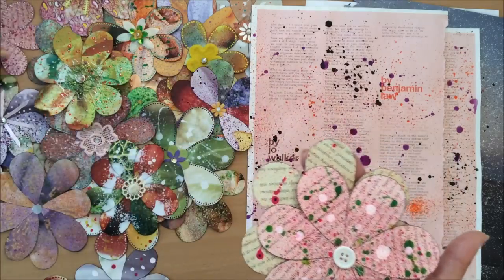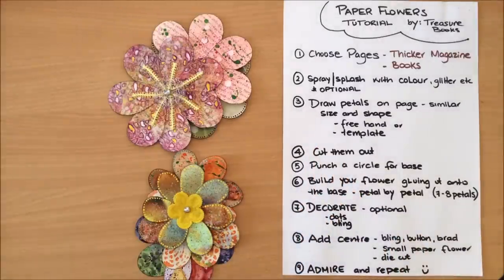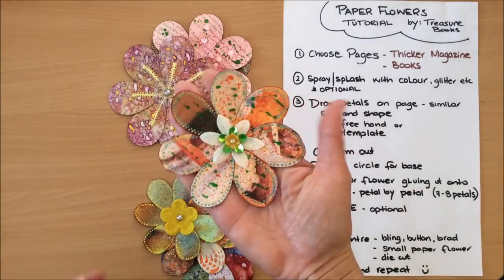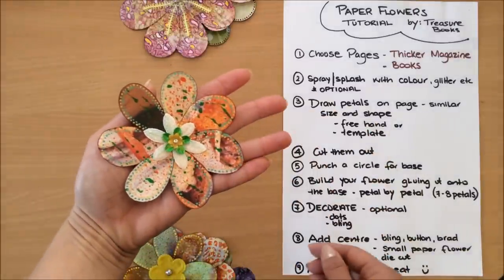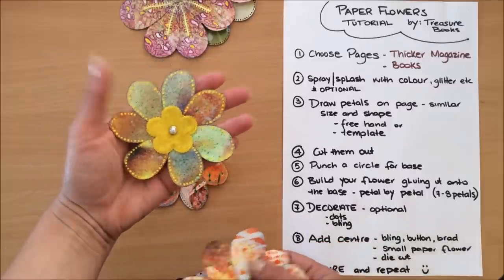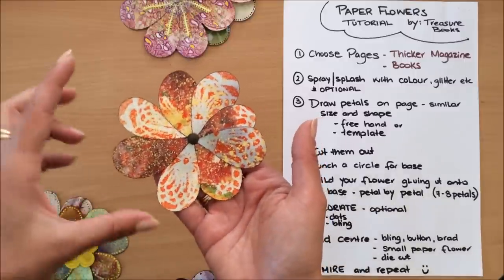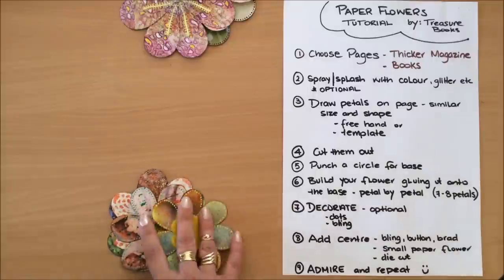Step three is to draw petals on a page — you want them to be a similar size and shape. You can either draw freehand or use a template. With freehand, you can see the petals are not exactly the same — they are irregular, and that's what flowers look like in nature. Not all petals are perfectly the same. Most of mine I've done this way.